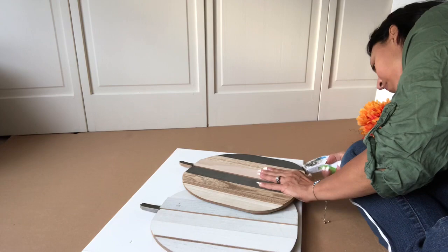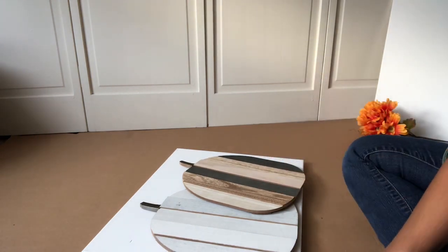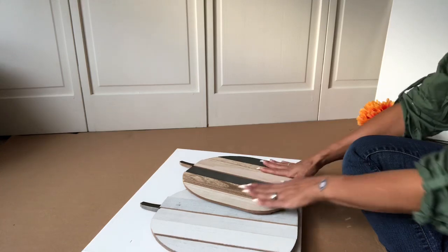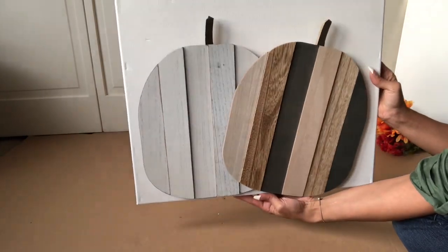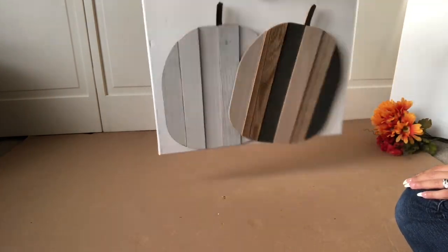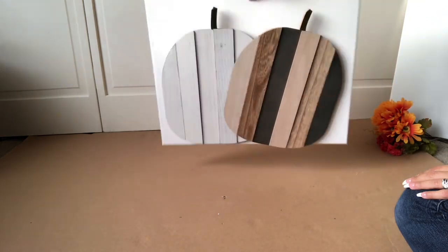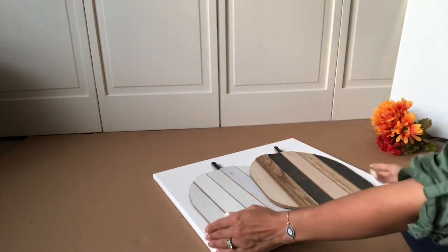Do the same thing with the second pumpkin. I kind of want it in a tilt, overlapping the first pumpkin, so it has that unique look to it. This is so simple and it really is going to turn out perfectly. You can keep it like this if you want, but I'm going to add more to it. I love how it looks and it is super sturdy.